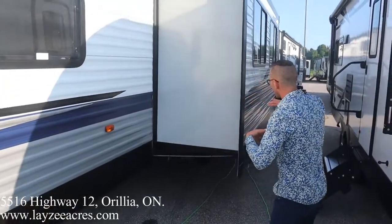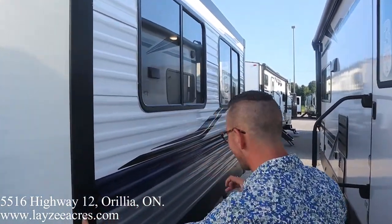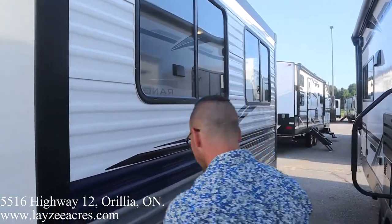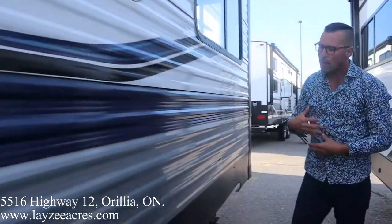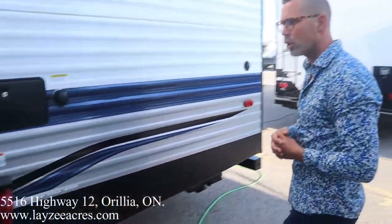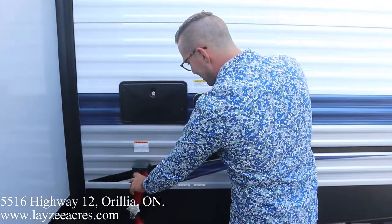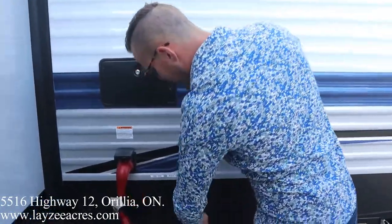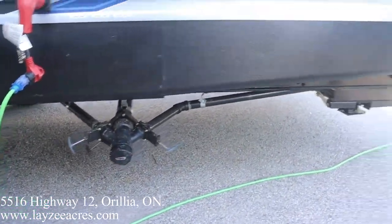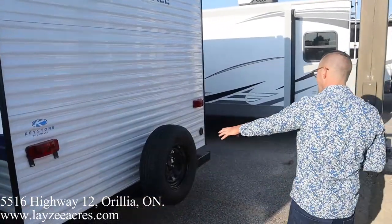As we come down the off-door side, we have a rack and pinion style slide pulling our couch and dinette out from the floor. The rack and pinion system is the heaviest system for a slide-out, but it is the most reliable. This particular travel trailer is 7,100 pounds. We also have an outside shower, black water flush kit, 50-amp detachable style cord, and your sewer drain is down below that. We also have four power stabilizer jacks and a full-size spare tire.